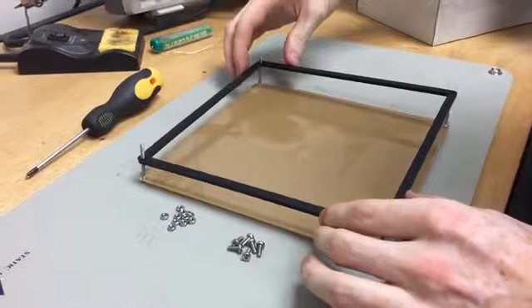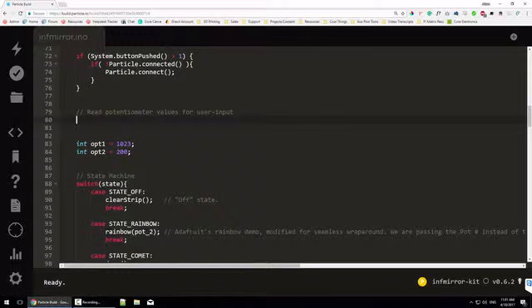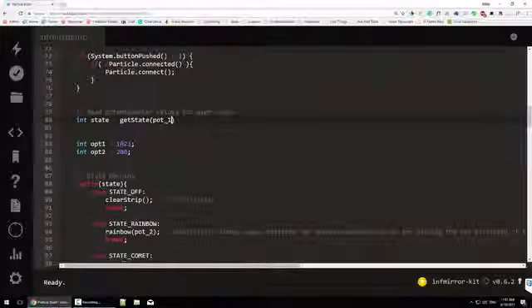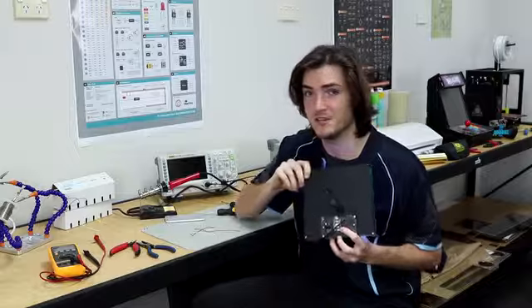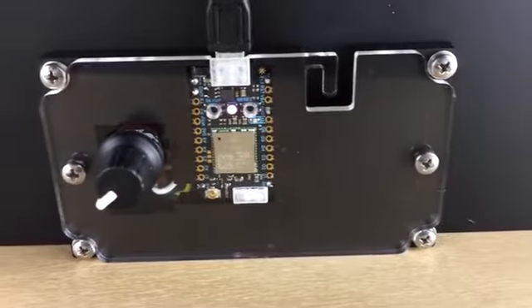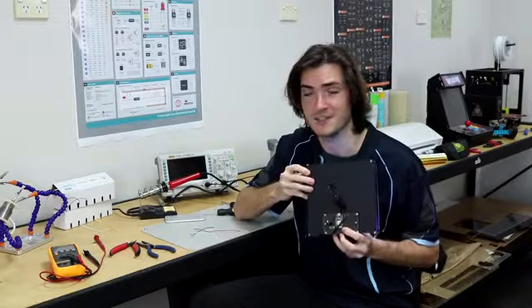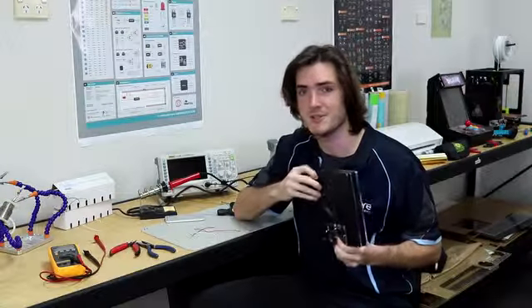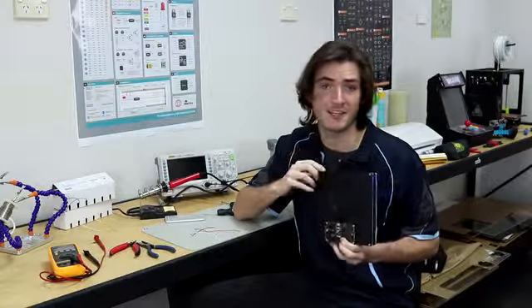You'll get to assemble it, run the wiring, solder the connections and learn to code. At the center of the kit is the Particle Photon, a clever little board that features Wi-Fi connectivity and is easy to code. That means that once you've finished assembling your Desktop Infinity Mirror, it's really just the beginning. We're going to produce a series of tutorial articles and videos that show you how to remix your mirror however you like.